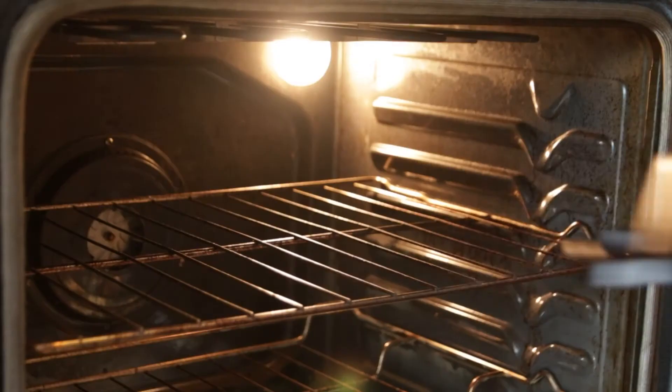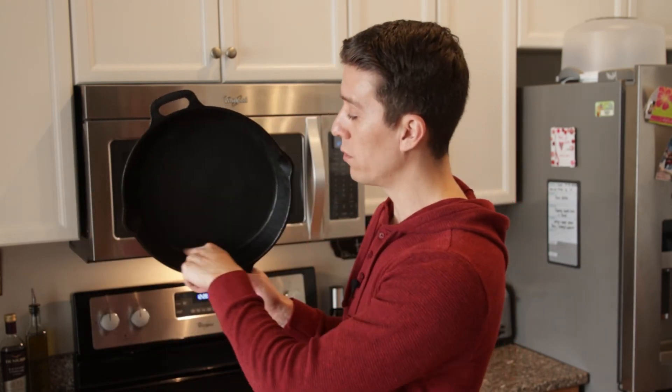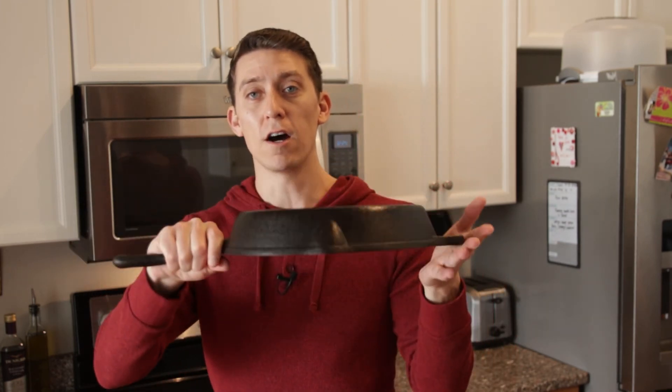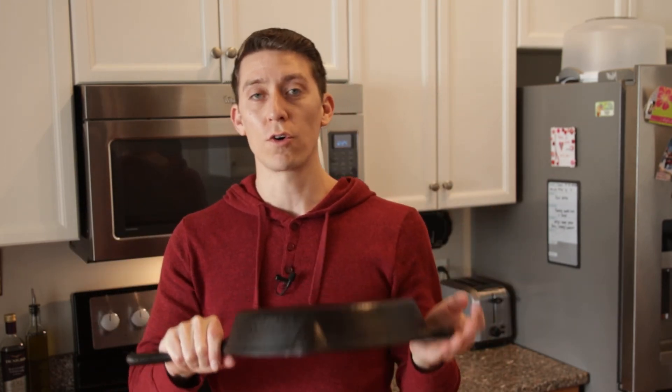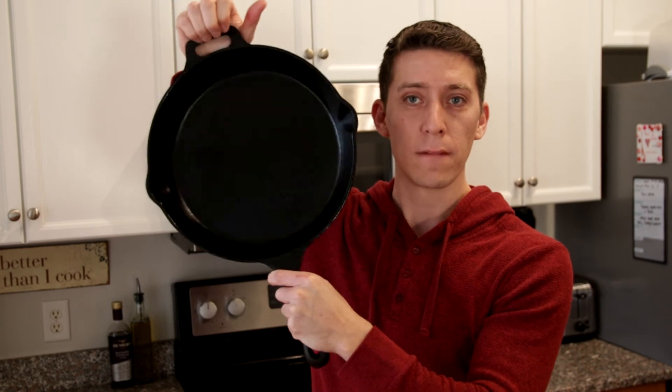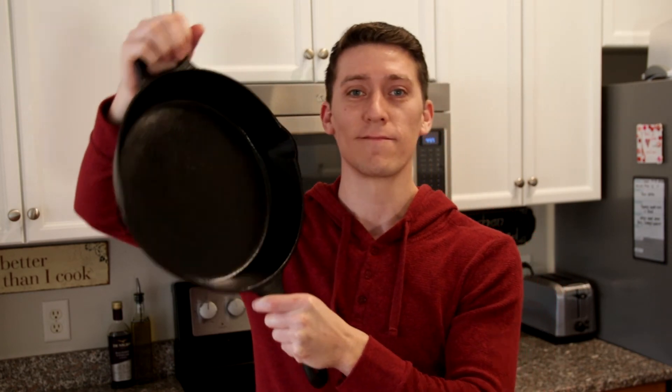The second way to season your pan is to coat the entire pan and put it into the oven upside down. The reason for doing it upside down is that if you put too much oil, it'll pool around the sides and make your pan sticky again. Coat it with your oil, bring the temperature up to about 500 degrees, and cook it for about an hour. Once you are done, you should have a nice, shiny, well-seasoned cast iron skillet.